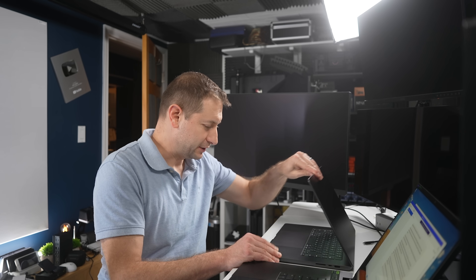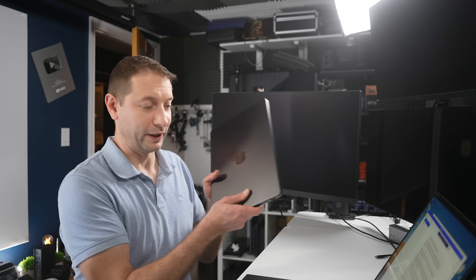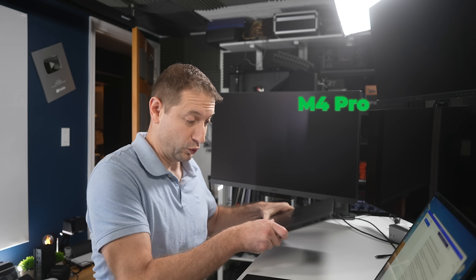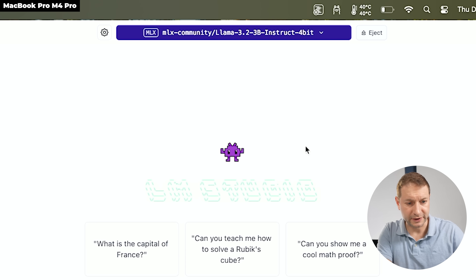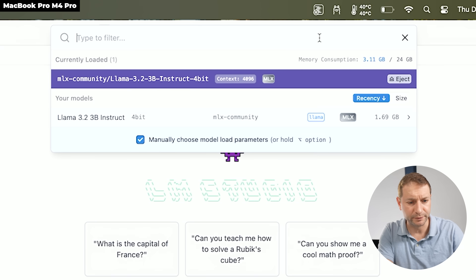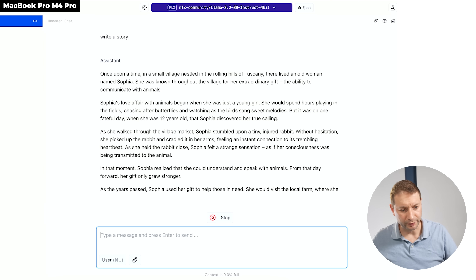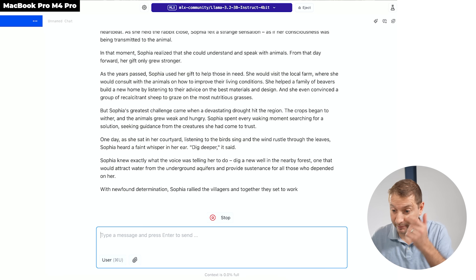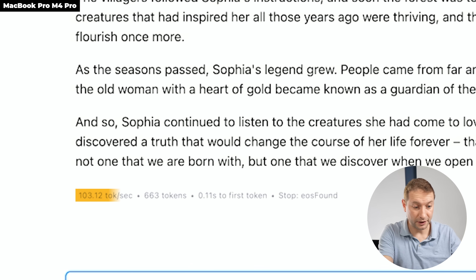Maybe it's not a fair test with the M4 Max — it's obviously very powerful. Let's try something less powerful: a 14-inch M4 Pro MacBook Pro. The M4 Pro has about half the memory bandwidth of the M4 Max. Using the same MLX community Llama 3.2 3B model. Running 'write a story': 103 tokens per second.